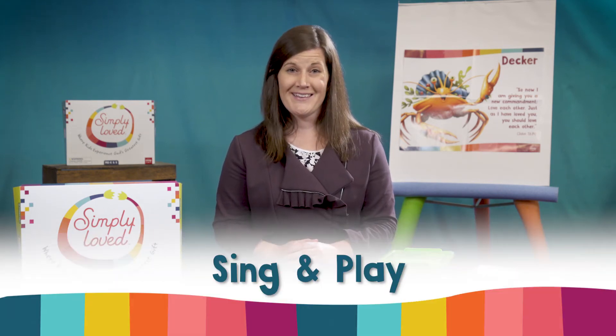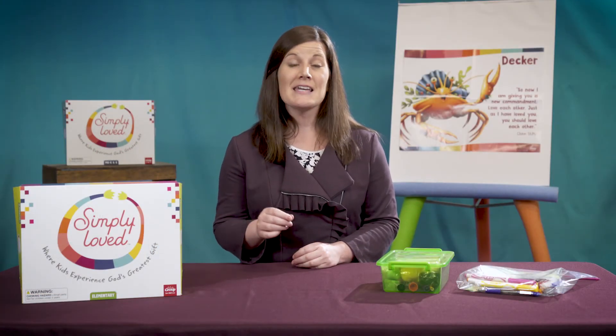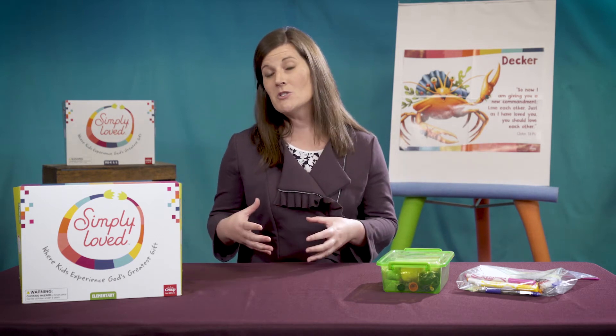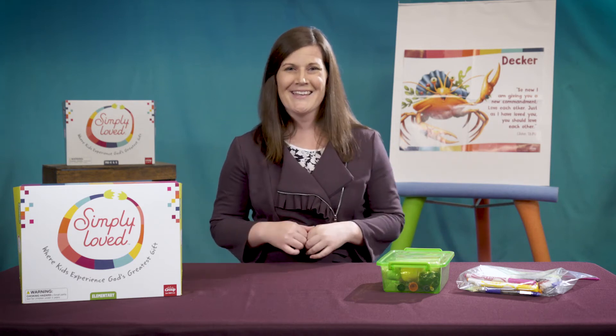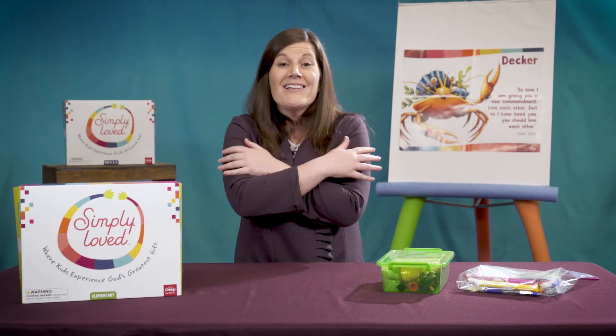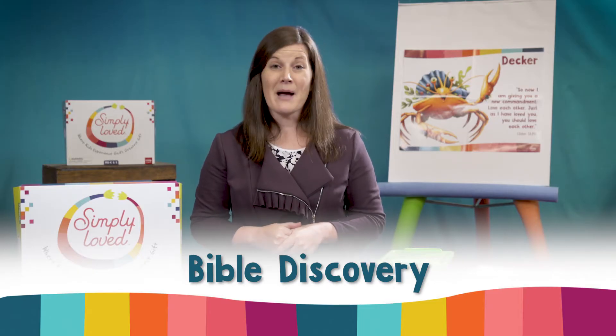On to Sing and Play. For video lessons, your playlist will look like this. Simply Loved strategically alternates the same songs throughout each quarter, so by the time you get to this last week, they'll be belting out the words as they praise Jesus. If you're leading Sing and Play in person, you'll need to adapt the Bible verse motions this unit just a bit. Rather than giving a friend's shoulder a little squeeze, have kids give themselves a little hug. So now I'm giving you a new commandment: Love each other, just as I have loved you. You should love each other.